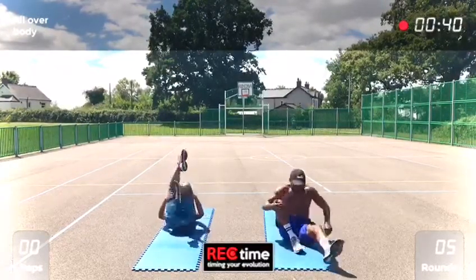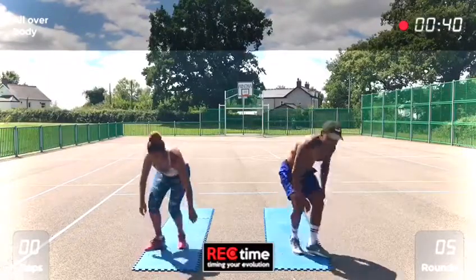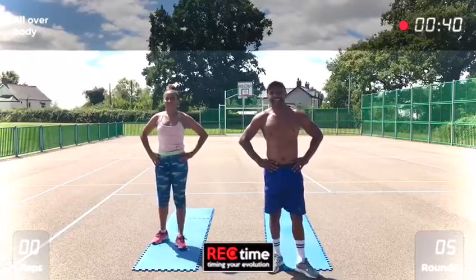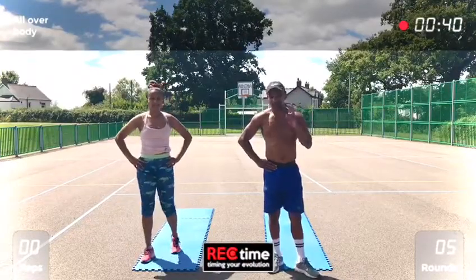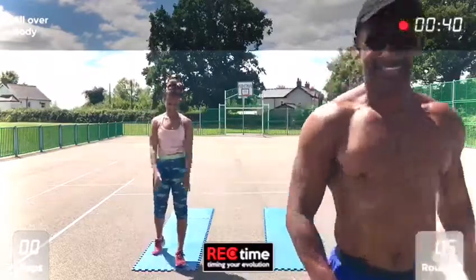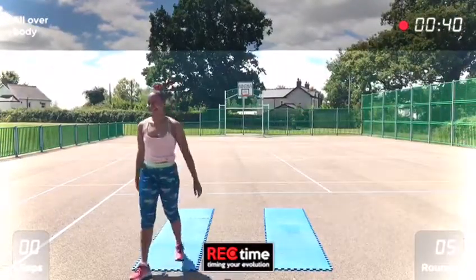Well done. That's the one set. Give yourself about a minute rest and do another set — or another two more sets. Okay guys, good work!